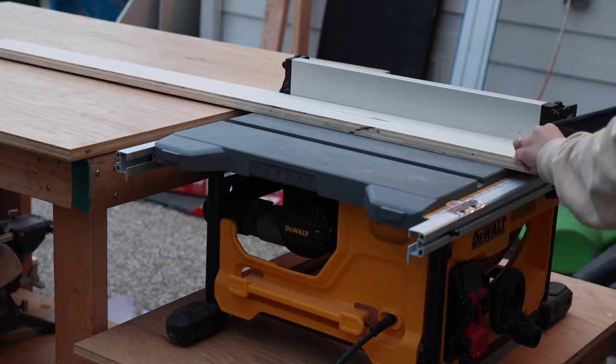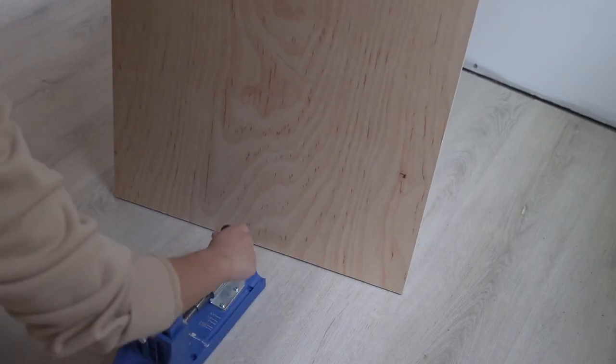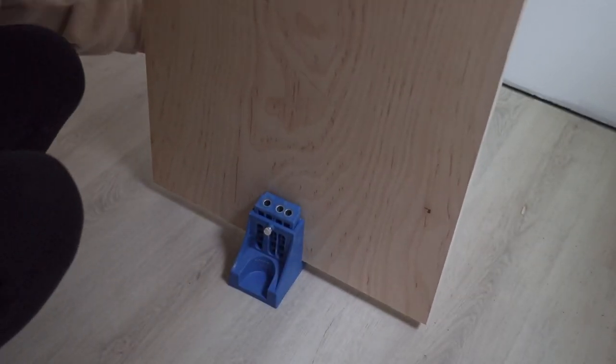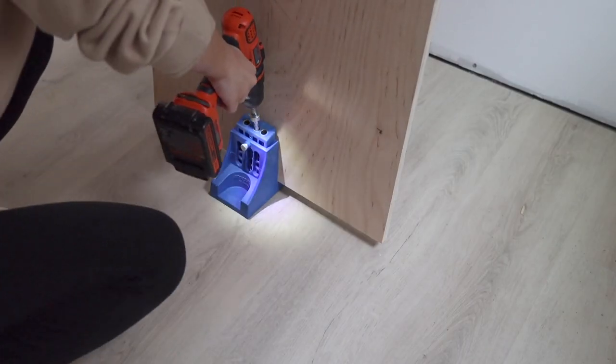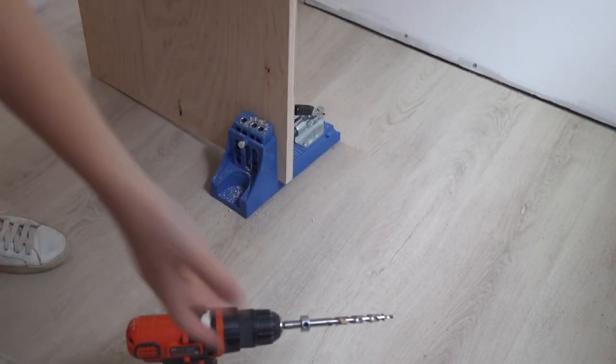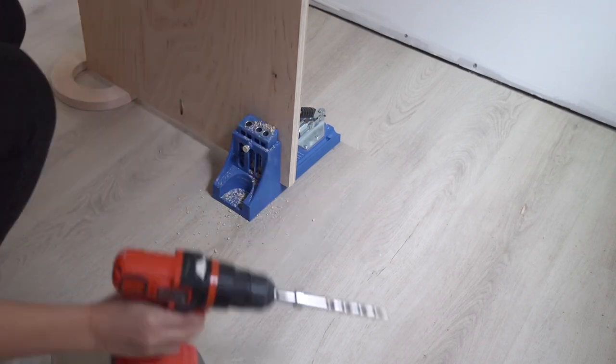To join the pieces together I'm using pocket holes. I drilled three pocket holes on each side of the bottom piece and they will be completely hidden once installed, unless you are staring at them by laying on the floor.